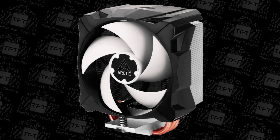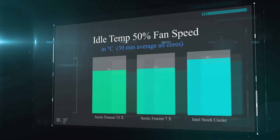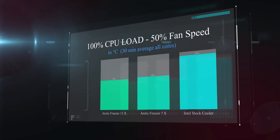In this first test we're checking the CPU temperature at 50% fan speed while the machine is idle — doing nothing. As you can see, the Freezer 13X and the Freezer 7X both run at pretty much the same temperature, which is roughly four degrees cooler than the Intel stock cooler.